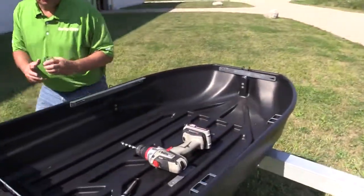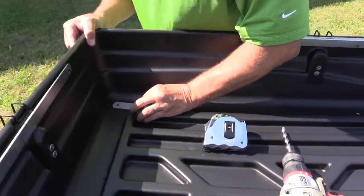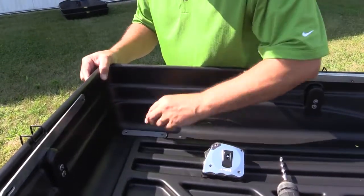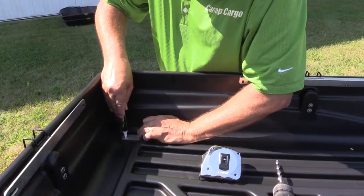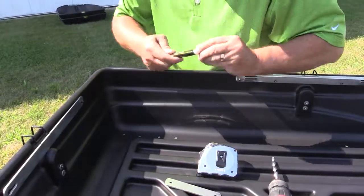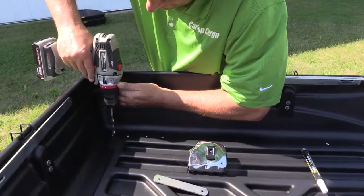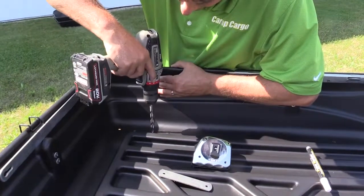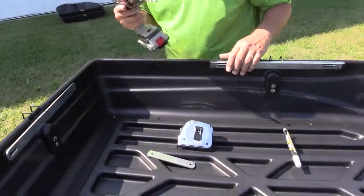Take your mounting plate, put it as even as possible with the other side, as far back as you can, keeping it as flat as possible and leaving room to maneuver with the knob when you go to tighten it. Mark it, take your drill, and drill again. Remember, you're no longer going to use the other set of holes — you'll be using these two new sets of holes.